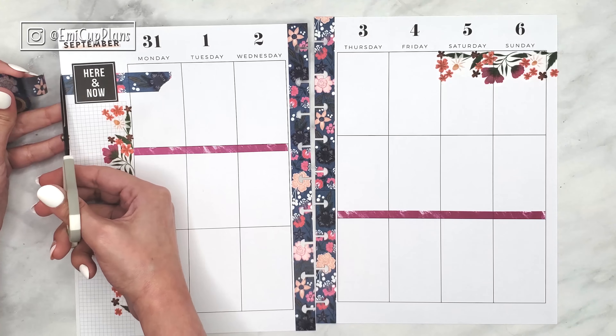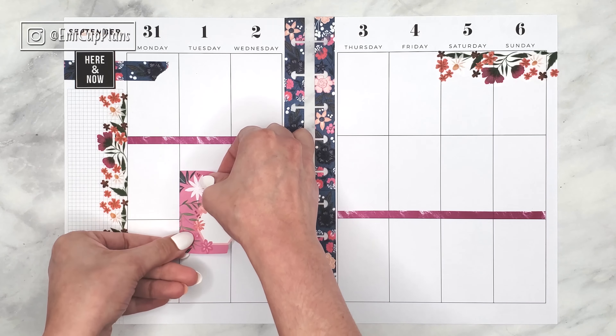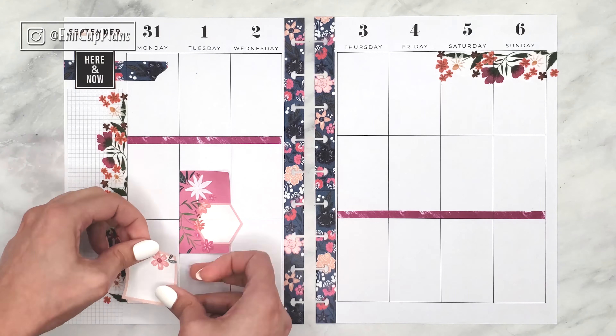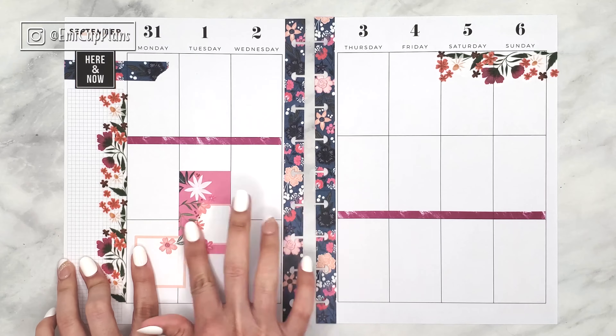That florals washi tape in navy blue is also from the Happy Planner, from the botanical garden washi tube. I will link it in my Amazon favorites in case you want to check it out. I had not had the chance to use the navy florals washi tape yet from that specific washi set, so I was really excited about matching it with today's stickers — they were just the perfect match to me.